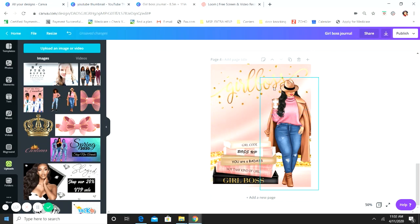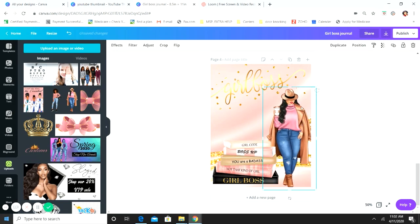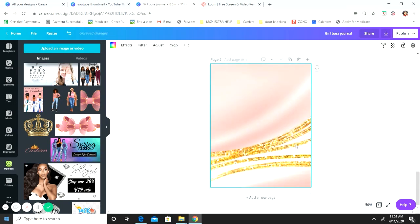Make it a little smaller and just keep layering and playing with it until it's how you like it. And there's your cover — literally four images: your background, the books, the girl, and the Girl Boss text. That's it, just layered. Super easy.